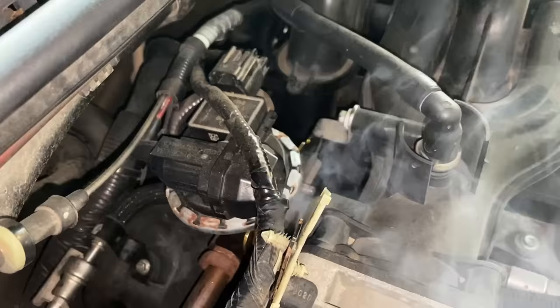It looks like the valve itself is okay — I might be able to get away with just replacing the gasket. After looking at the rest of the engine with a flashlight, I wasn't able to find any other leaks. Down here at the intake manifold and fuel injectors you can see there's no smoke building up — the only spot that seems to be leaking is that EGR valve gasket.